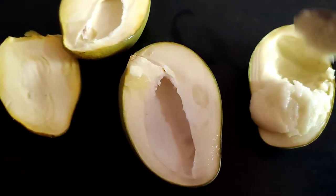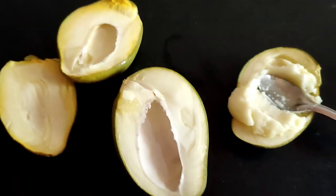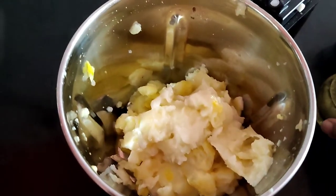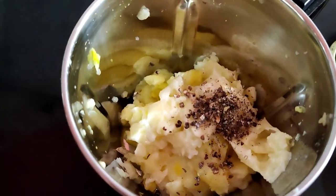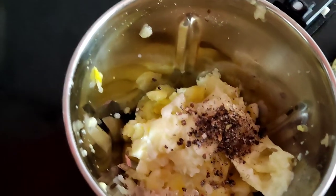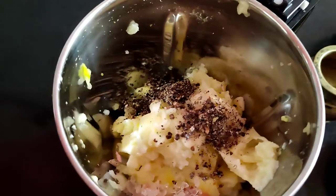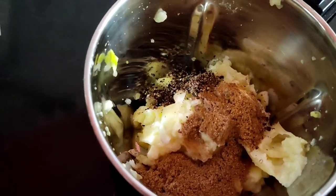Remove the pulp from the mango and grind it to a fine paste. Now add cardamom powder, black salt, pepper powder, jeera powder, and fresh pudina.